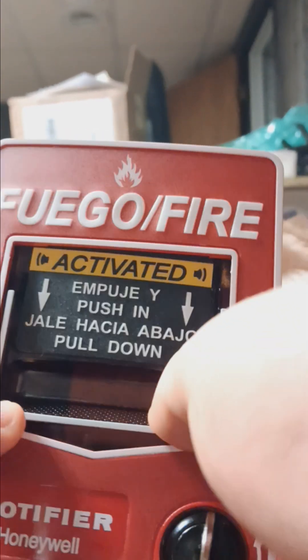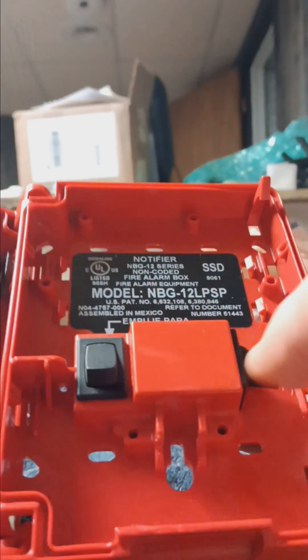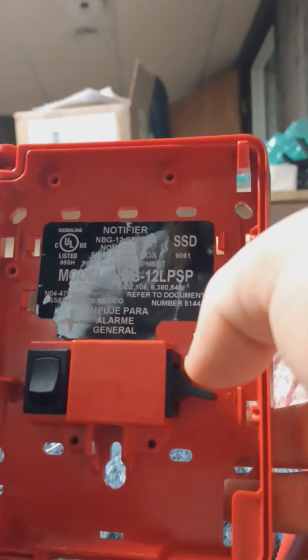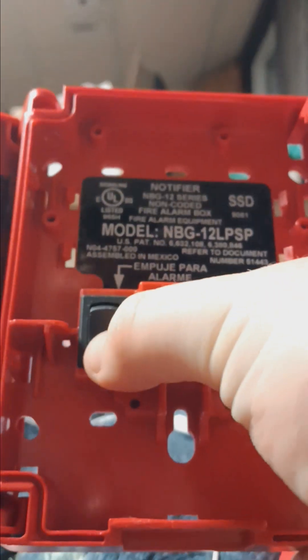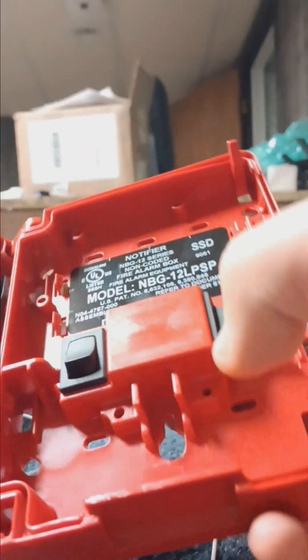So what this would be used for is a two-stage system. Generally you would push and pull down when the time comes for general notice. Once this switch is down, it initiates the first stage on the system, and as soon as you press this extra switch, it initiates the second stage.